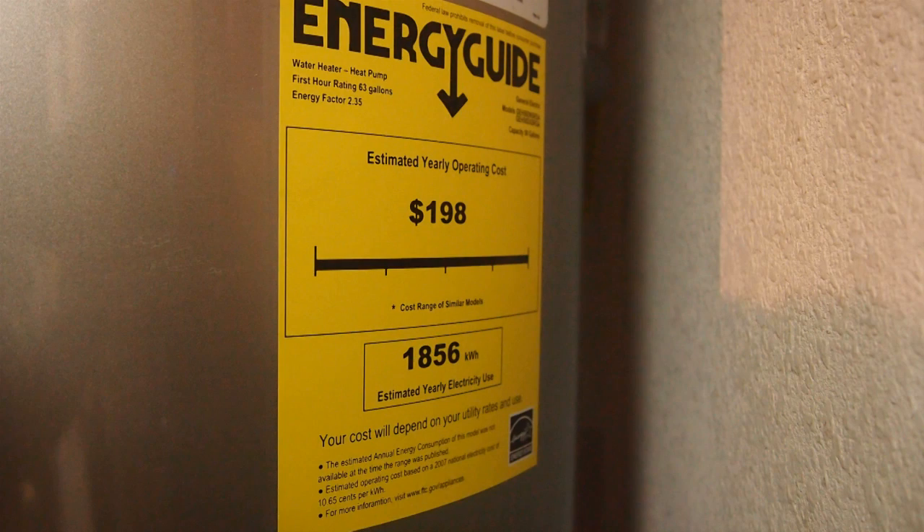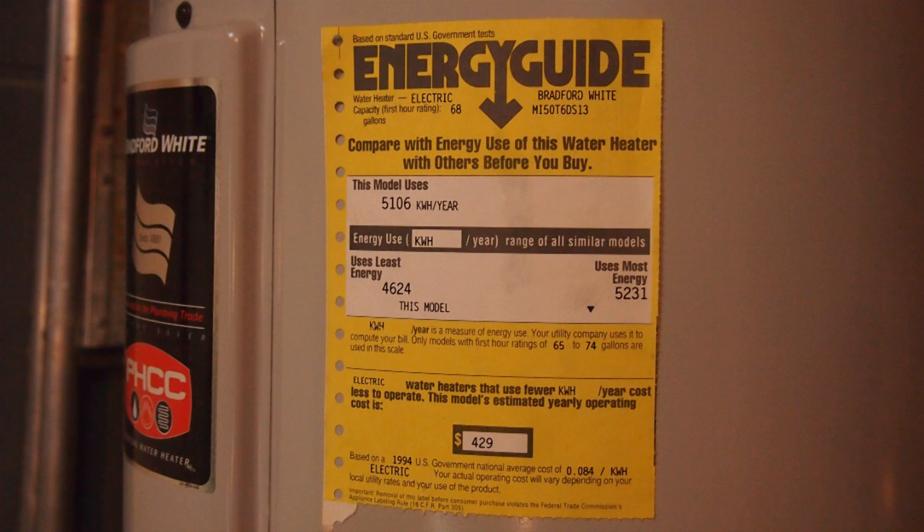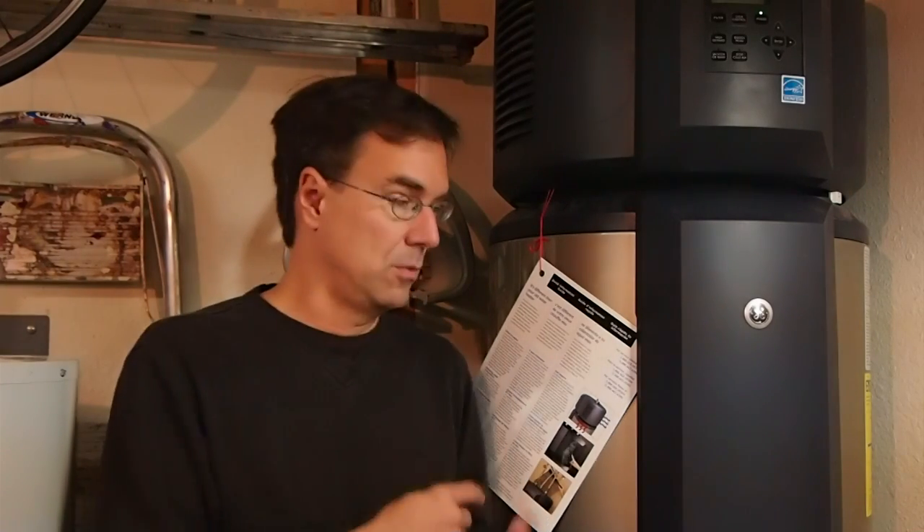How much? GE rates this unit at consuming 1,856 kilowatt hours a year. Compared to a traditional electric hot water heater, which consumes close to 5,000 kilowatt hours a year, it's a pretty substantial savings — over 3,000 kilowatt hours a year. If you're like me, I pay $0.12 a kilowatt hour on average after taxes and all the fees, so I have the potential to save almost $400 a year with this unit.